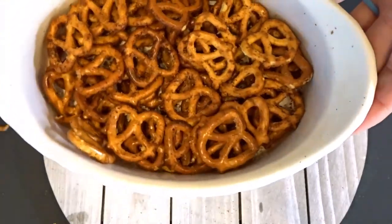Today I'm going to show you how to make these delicious cinnamon sugar pretzels in your air fryer that take less than five minutes with ingredients you probably already have at your house.